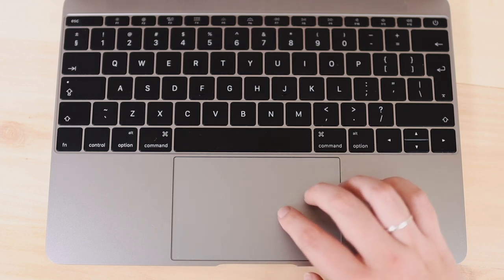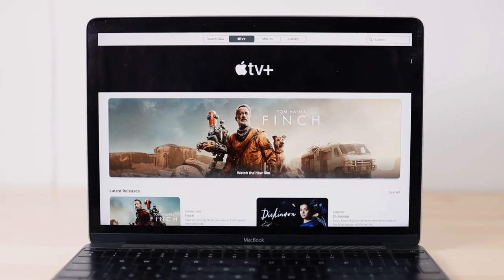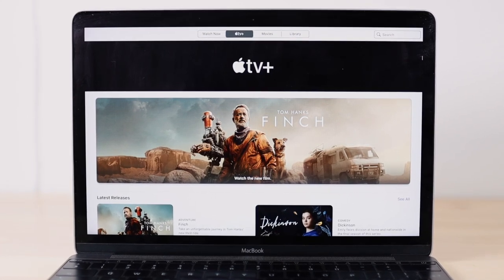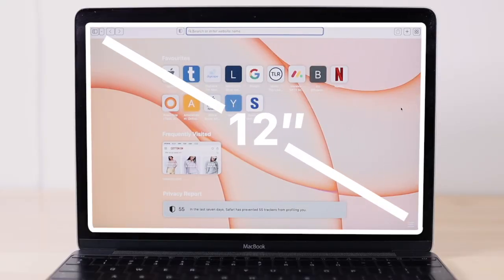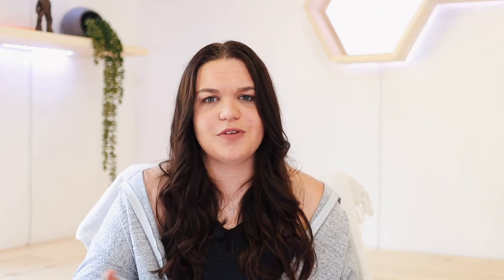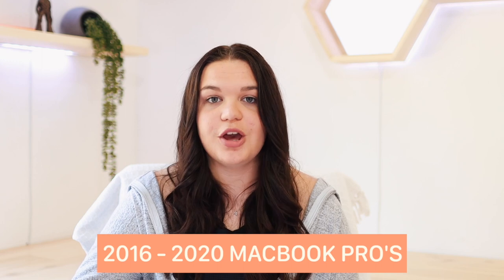This MacBook also came out when Apple started putting bigger trackpads on their MacBooks, which I love — the size of our palms. As for the display, we still had the bigger bezels we're used to with today's MacBook Airs, with a 12-inch screen. It's not huge; it's way better than previous 2015 MacBook Air models, but that's the display this MacBook had.